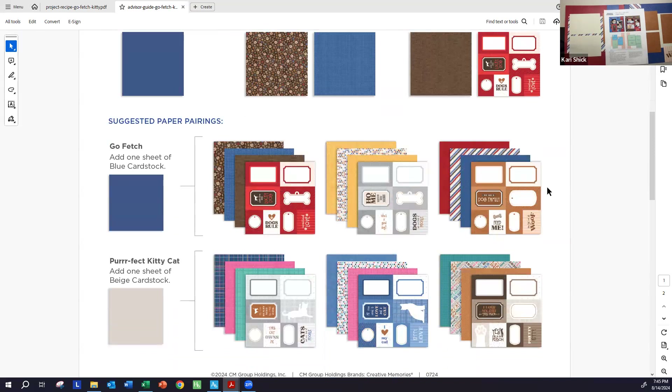They have a couple of different suggested pairings. I used the third pairing, the one all the way on the right, for the Go Fetch paper, but I found I could not use the blue cardstock as my other paper because you couldn't see it against the blue striped paper. So I ended up choosing a light gray cardstock because it coordinated well with the stripes on the multicolored striped paper. You need one sheet of cardstock, two sheets of paper for your base, and two sheets from the mat paper pack. Hopefully this will help, and we'll go ahead and get started.